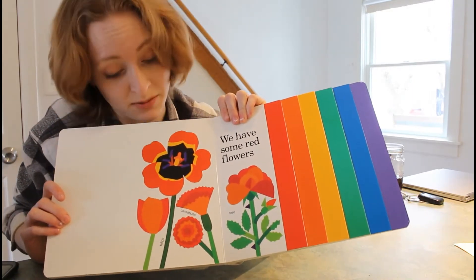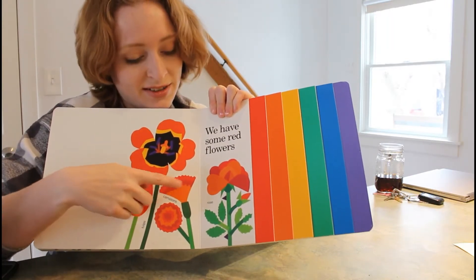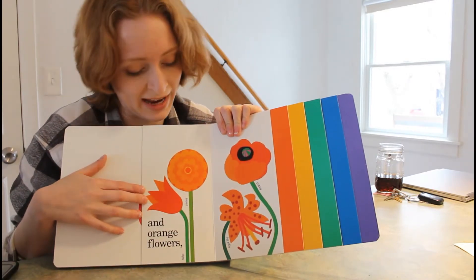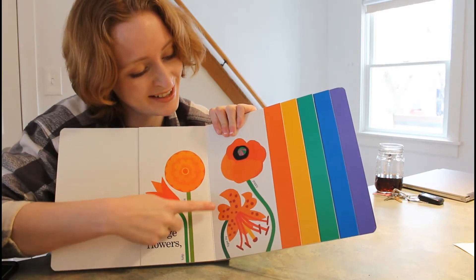We have some red flowers, like tulips, carnations, and roses. And orange flowers, like zinnia, tiger lilies, and poppies.